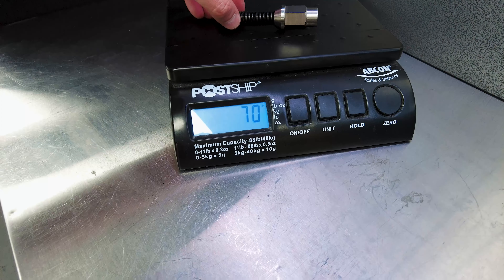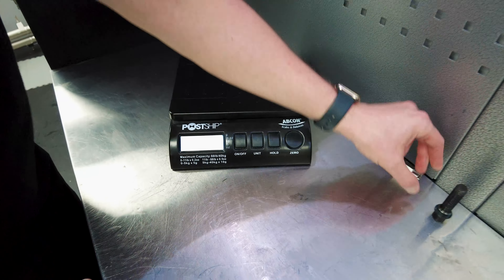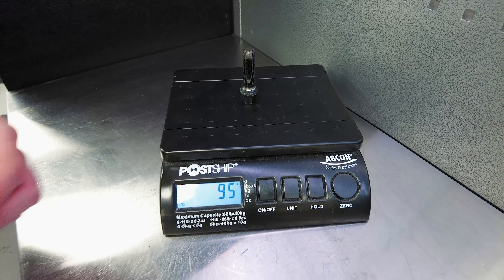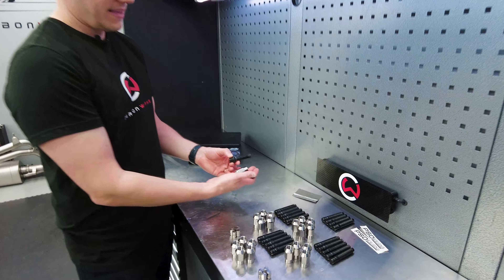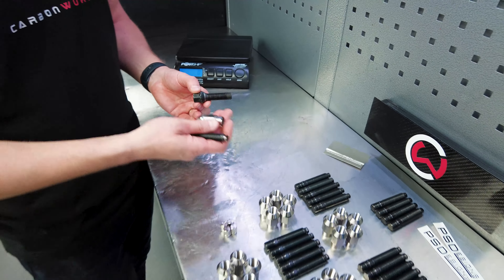This is it — 70 grams. Now let's take the original one: 95 grams. So although there's a lot more material in these titanium fixings, it's 25 grams lighter, and that is per stud.